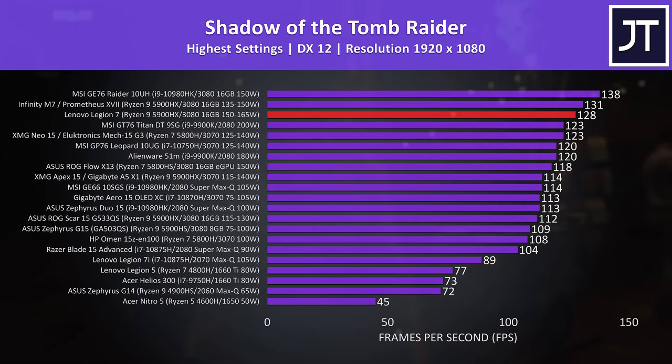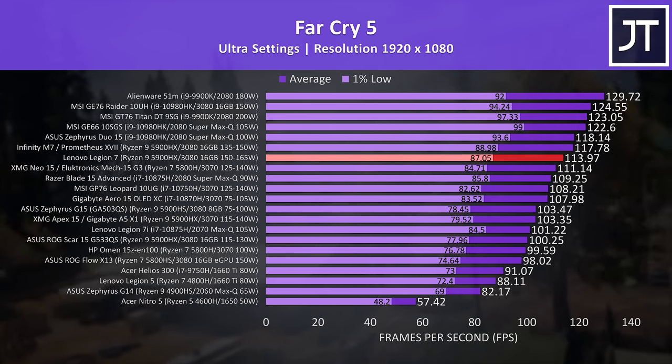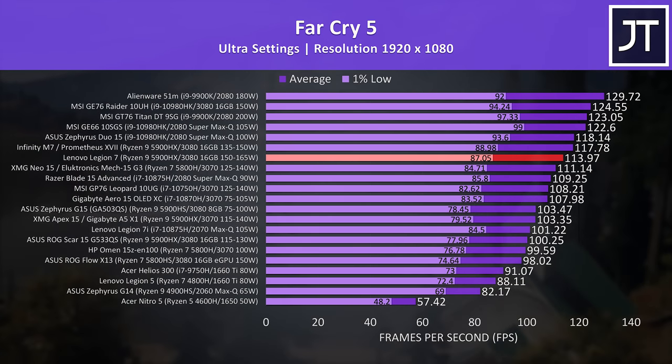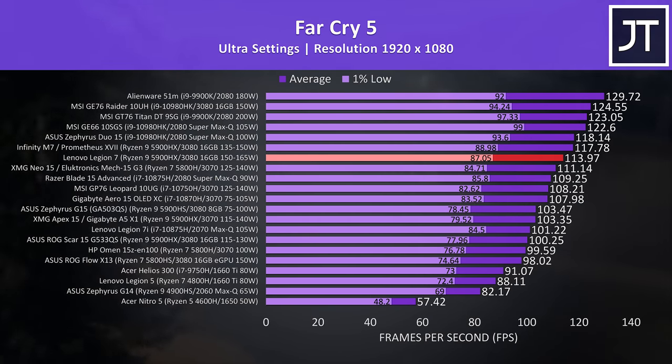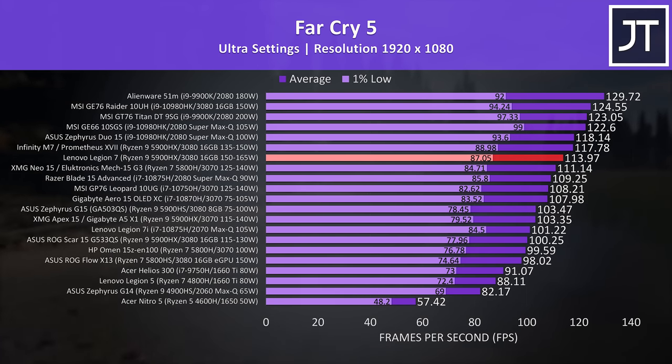Shadow of the Tomb Raider was tested with the game's benchmark tool at the highest setting preset, and the Legion 7 moves down just one position, only a few frames behind a larger 17 inch laptop with the same CPU and GPU. Regardless it is still one of the best results I've ever recorded from any gaming laptop thanks to the combination of high end specs, high power limits and the ability to disable Optimus. Far Cry 5 was also tested at max settings, and the Legion 7 moves down a bit further here — this test generally depends more on the processor, though it looks like it might also favor Intel systems given those take up the top 5 spots.